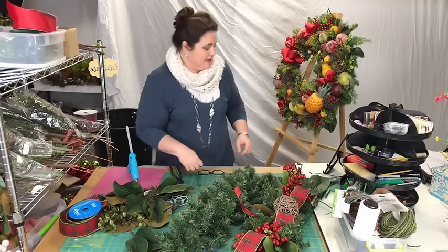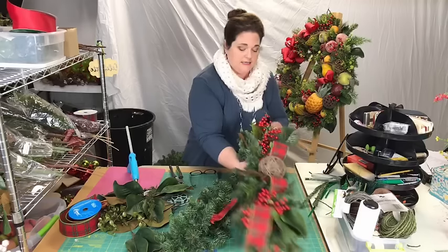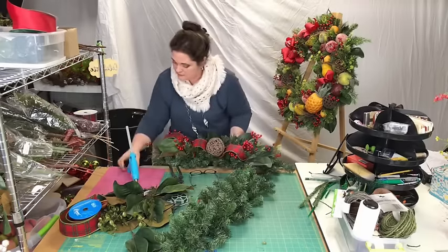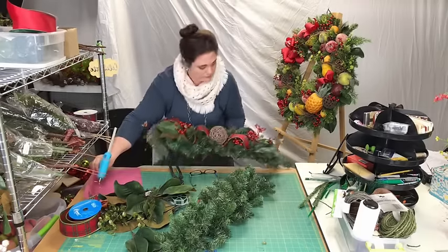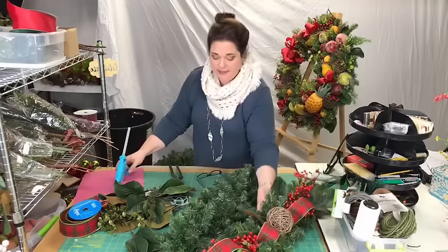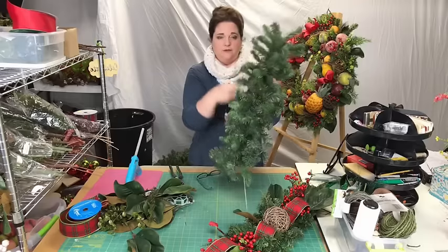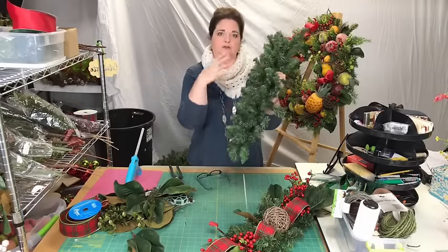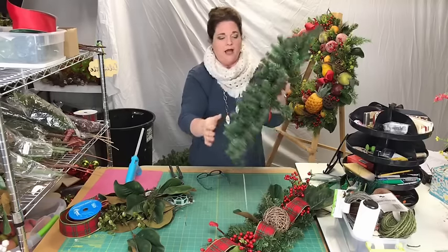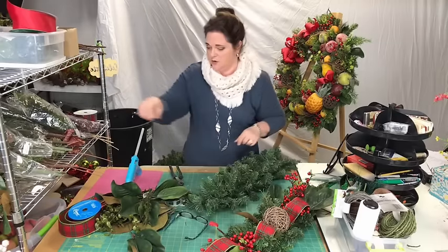You can see the workstation and I'm just going to get started. This is about 30 inches — so this is a 30-inch swag. It is not a teardrop swag; it is solid on one piece. I've used these over a couple of years now so I'm just repurposing it. This is a 30-inch swag that is an evergreen base.